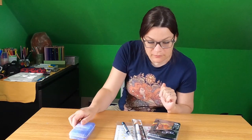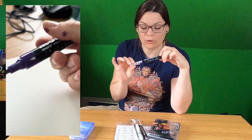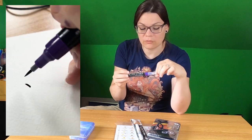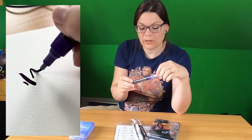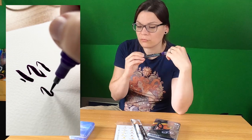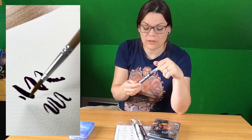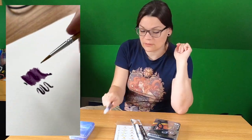And I got this Aqua Pump Soft Liner from Molotov. I'm very curious how this works because I really enjoy Molotov fineliners, Molotov acrylic markers and so on. I don't know this product so I wanted to test it out.